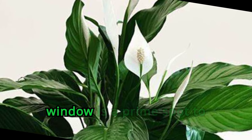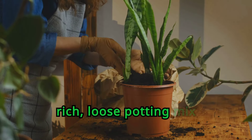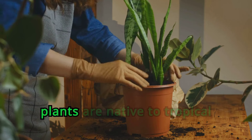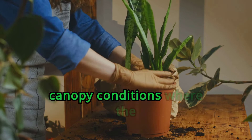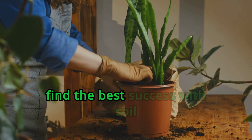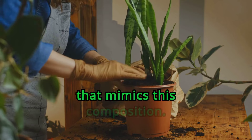An east-facing window is a prime spot to place a peace lily in your house. Peace lilies like a rich, loose potting mix that contains plenty of organic matter. These plants are native to tropical canopy conditions where the soil is packed with deteriorating plant material, so you'll find the best success with soil that mimics this composition.